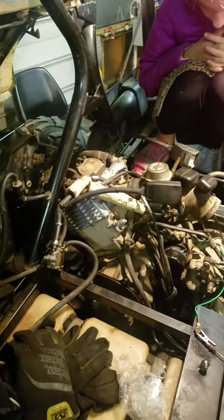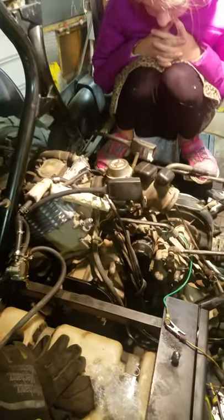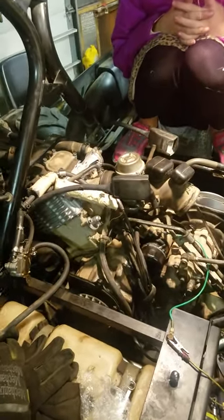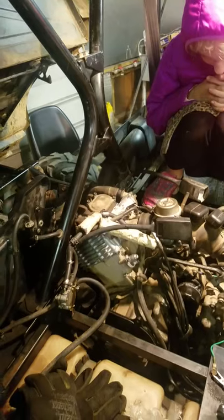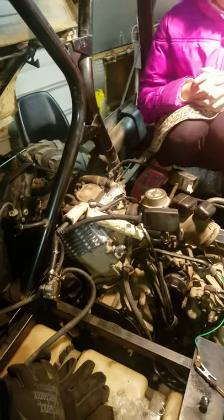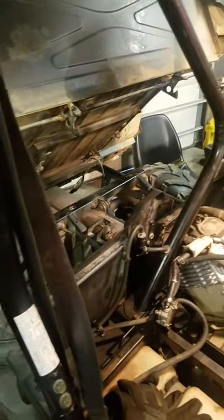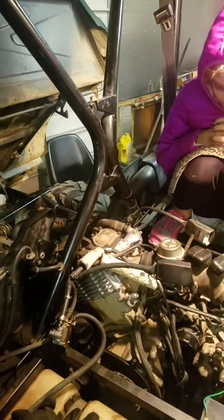I put an electric fuel pump on it — tried that, didn't change anything. I rebuilt the carburetor — that didn't change anything. I set the valves — that didn't change anything. I did a compression leak-down test and discovered that the exhaust valves were leaking air, and it had a pretty bad exhaust leak because one of the gaskets in the muffler was bad.